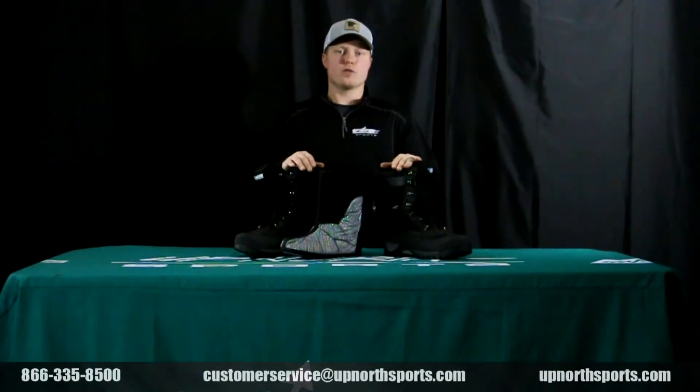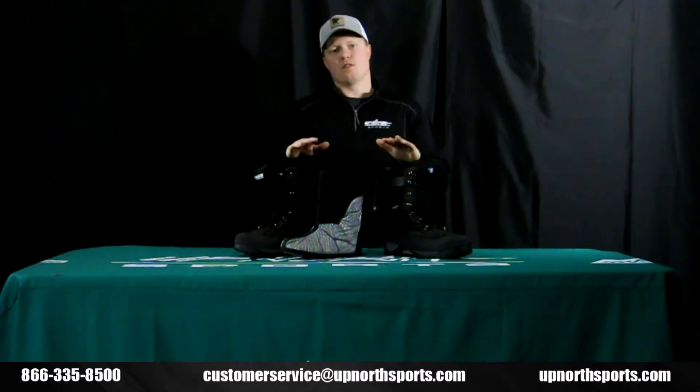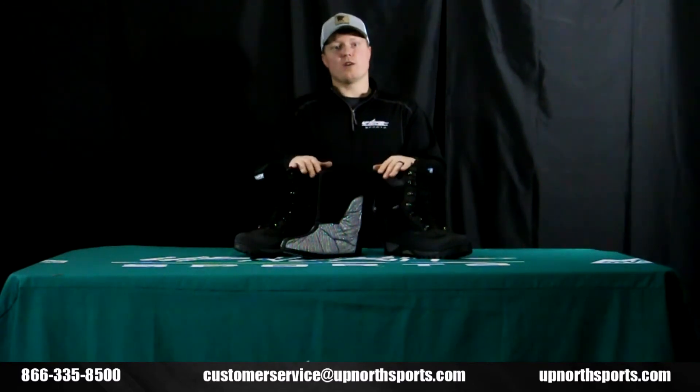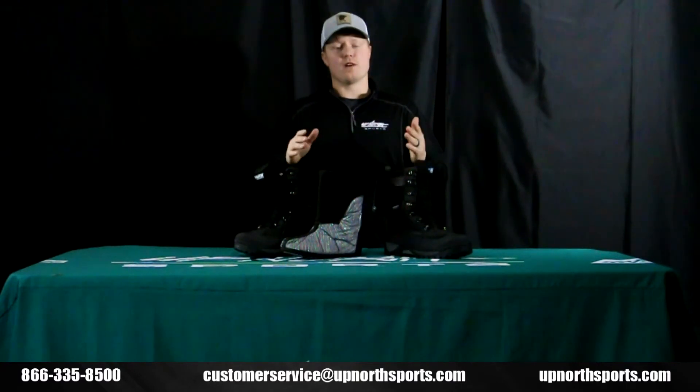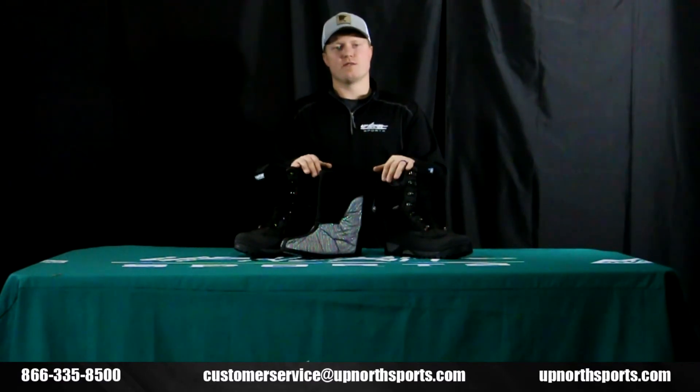Once again, the Baffin Crossfire boot — you can find it at upnorthsports.com, as well as the entire Baffin boot lineup for men's, women's, and youth. Please also check out our YouTube channel; we have tons of product review videos and we hope they're helpful for you. If you ever have any questions, call one of our awesome customer service staff — we'd love to help you find some new snowmobile gear. You can reach us at 866-335-8500.